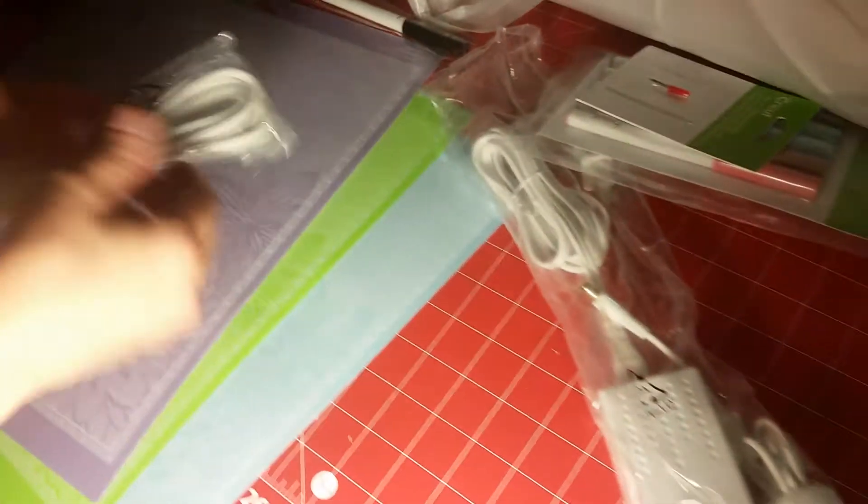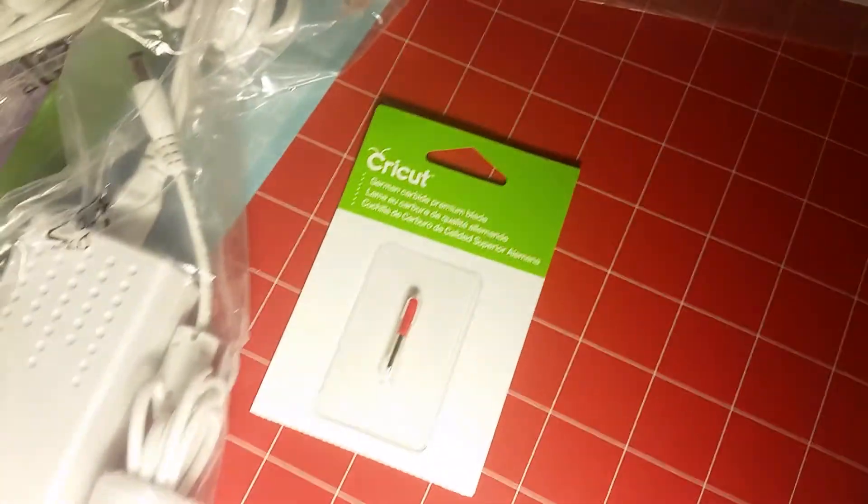What happened when we returned the Silhouette? The Silhouette Cameo 3 — yeah, it was garbage compared to this. That was recommended by a friend and she was mistaken. It was complete garbage.